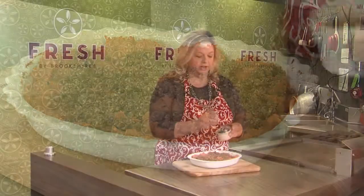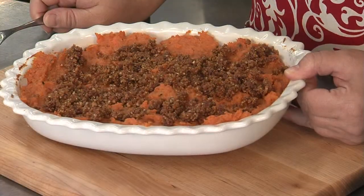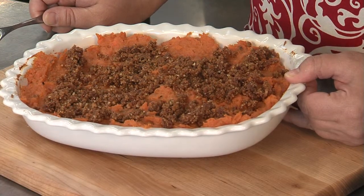You can even put it under the broiler and that would go a little bit quicker, and then you have a wonderful sweet potato recipe that I'm sure everyone at your table will love. You can find this recipe in Wednesday's flavor section of the Tyler paper or on cbs19.tv.